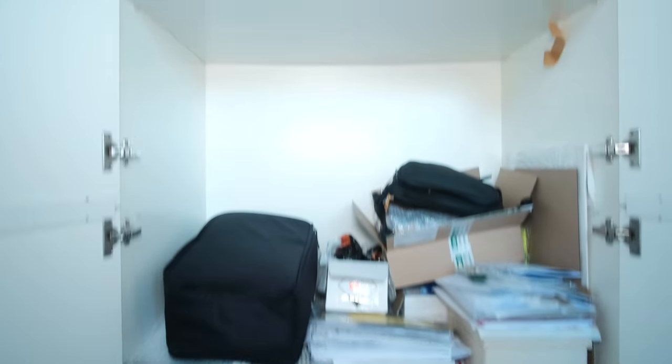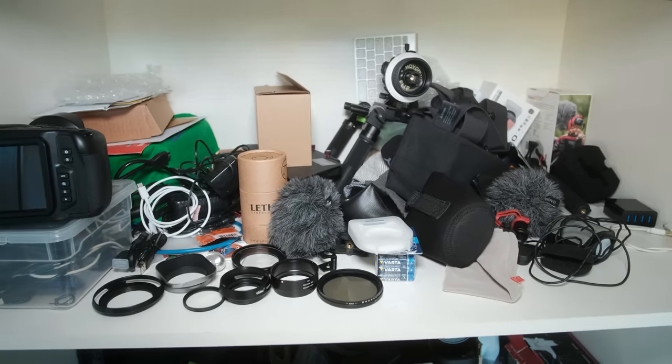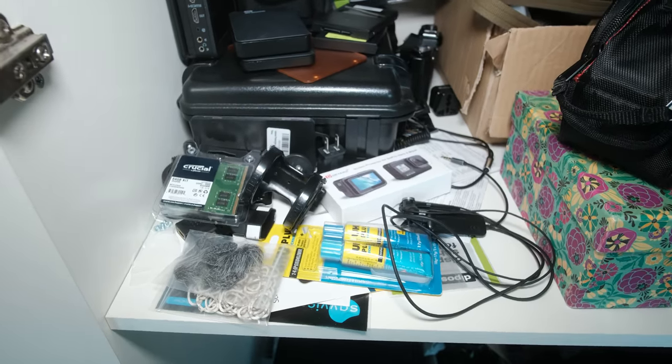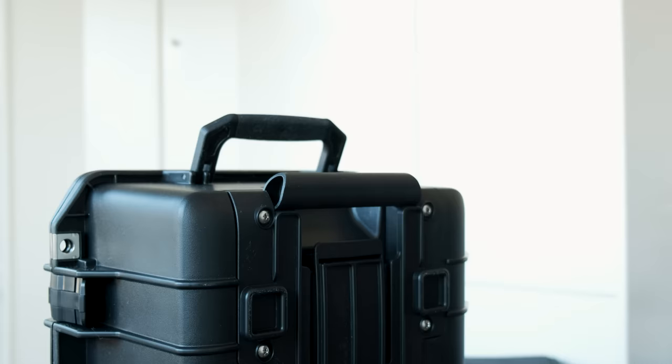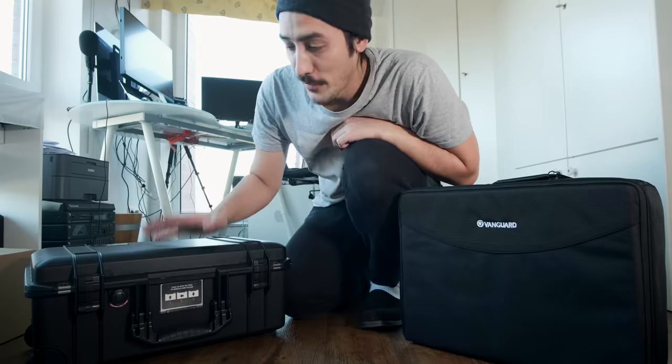What's going on YouTube, welcome back, Samuel here. I just want to give you a little update: we are moving to a new place and I ran into this problem of not having enough storage options. I don't have any bags except my camera backpack, so I bought some new cases and bags and I want to talk a little bit about them.